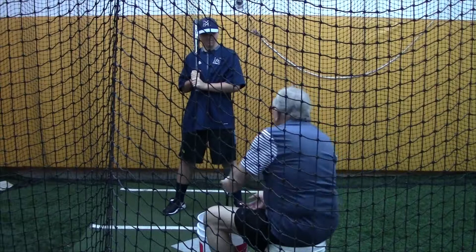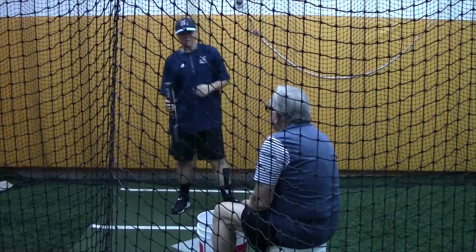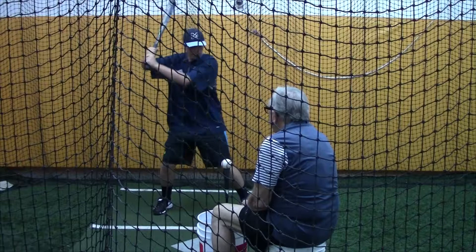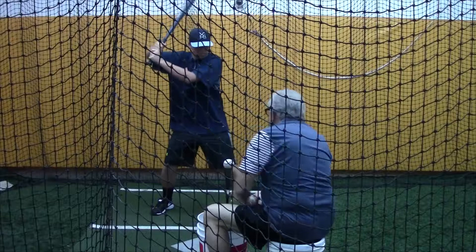Last one. That's your best swing. One more. That's not your best swing. That's a very nice swing.